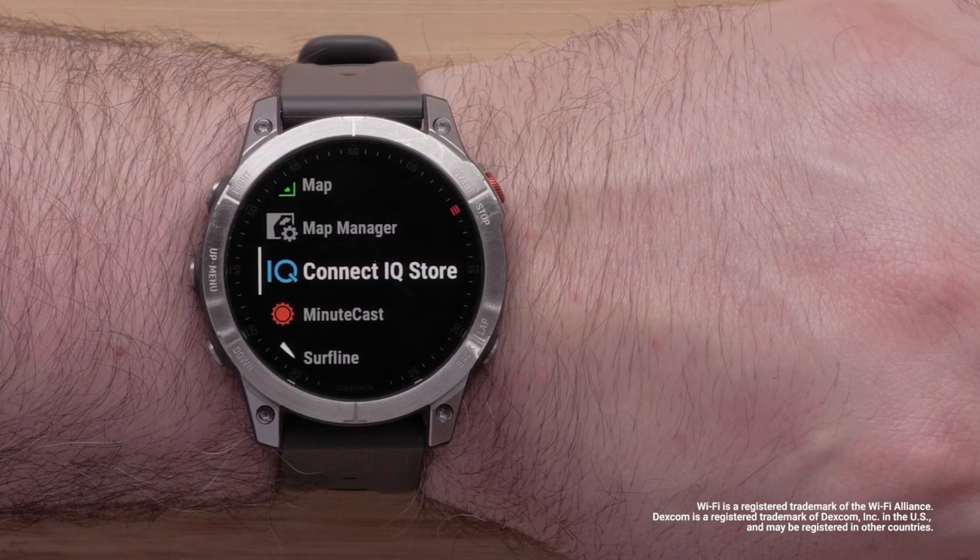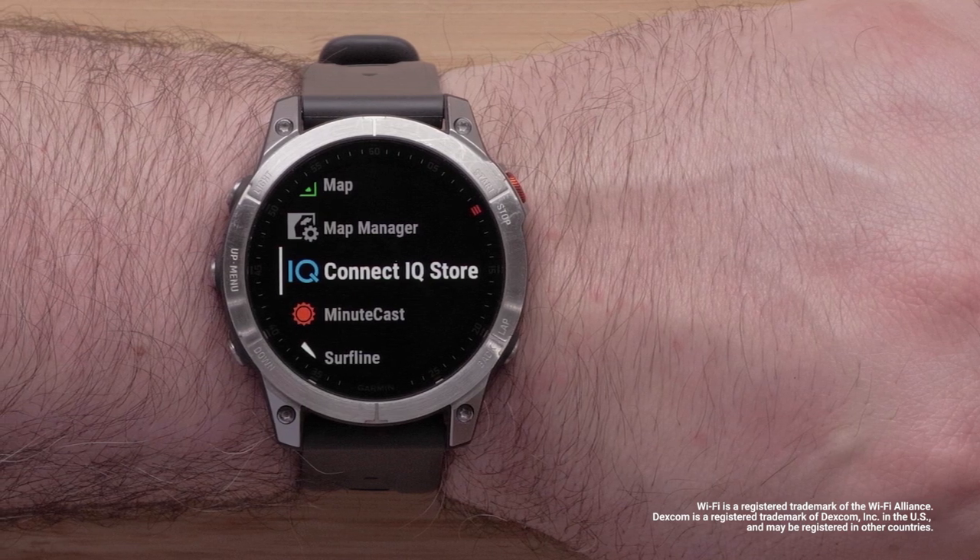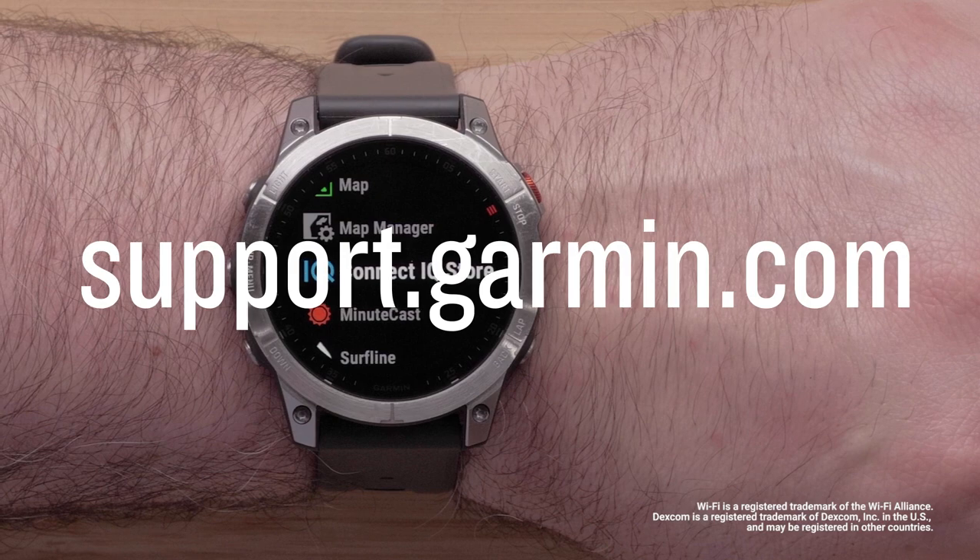And that's it. To learn more about your Epyx Gen 2, please watch our other videos linked in the description, or visit support.garmin.com.